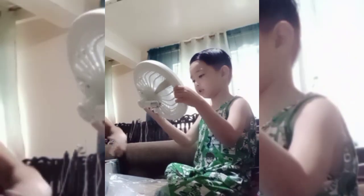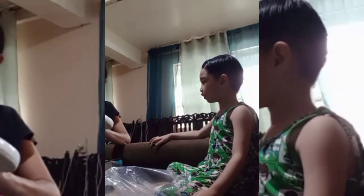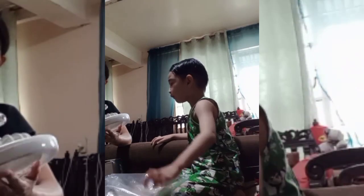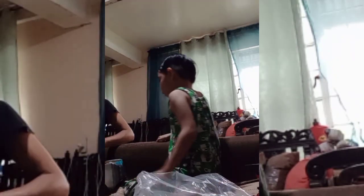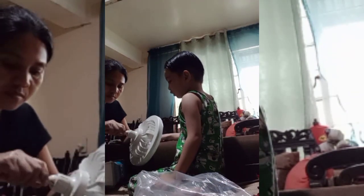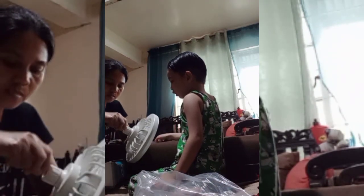Hey, it's inside. Paano yung matatanggal? Dito yun eh. Use a screw — screwdriver. Wait, okay — this one, this one. Ayan. Wait, ako, ako. Ayan.